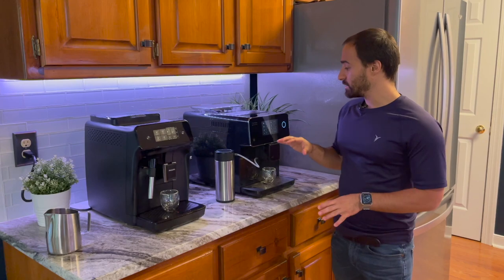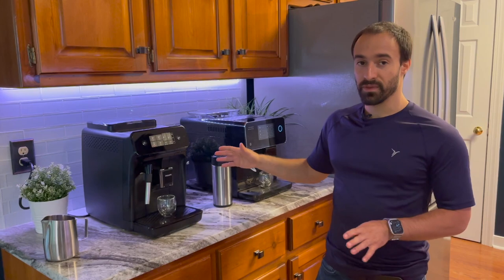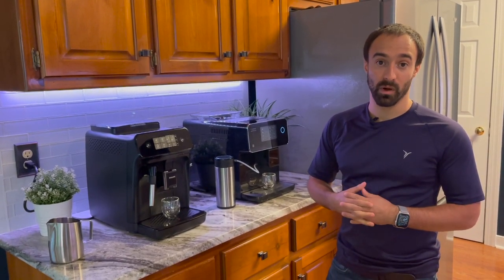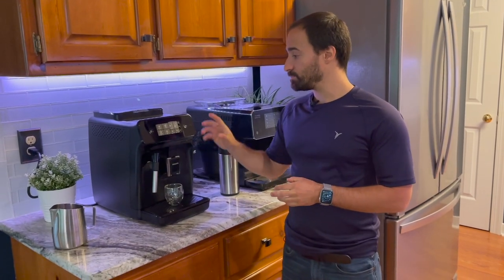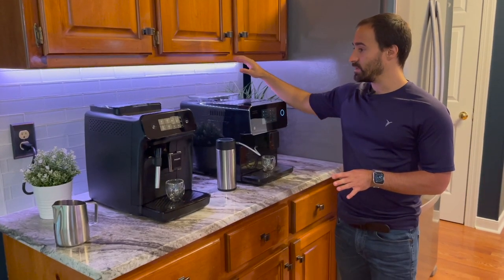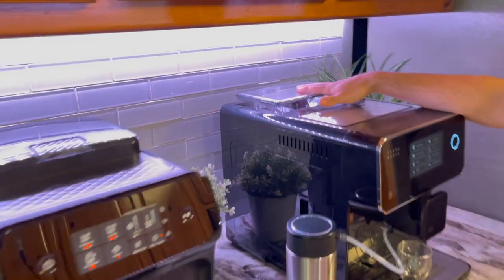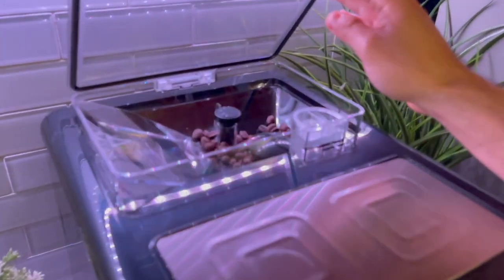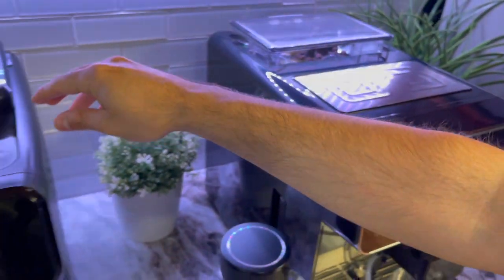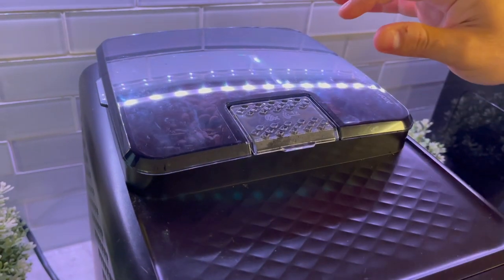The water capacity on both machines is about the same — maybe plus or minus 0.1 liters difference. The grinder on the Terra Cafe is slightly quieter, and I think it looks a little nicer too. You can actually see the beans in the hopper on this one, whereas on the Philips you can't really see the beans.